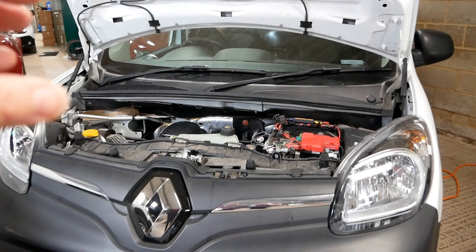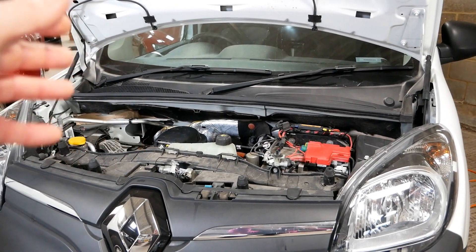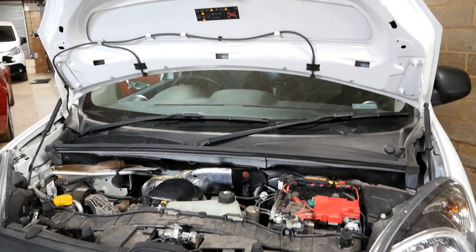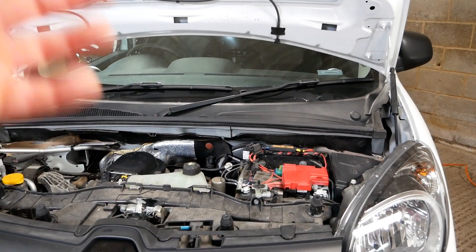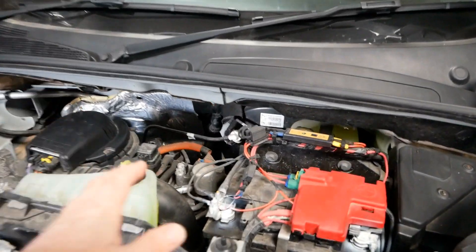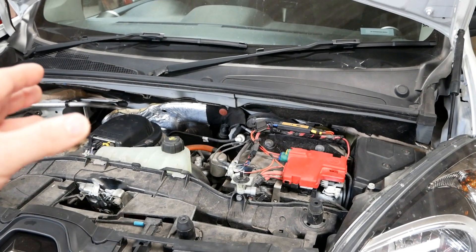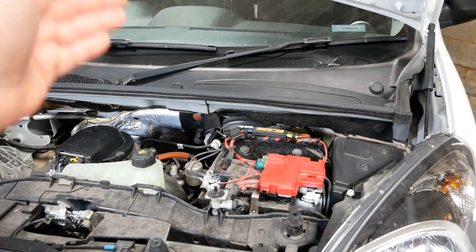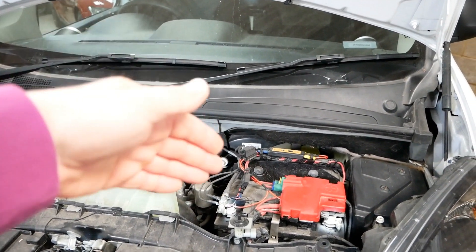I get asked this quite a bit because people think an electric vehicle is going to be different. They question fitting accessories like fridges, air conditioning, light bars — all sorts of things that run off the 12 volt — because there's this assumption that it's going to be different with an electric vehicle. Of course it isn't. They have a normal 12 volt battery and the 12 volt system is no different to any other vehicle, and of course when the EV is running it is charging the 12 volt with the DC to DC converter.